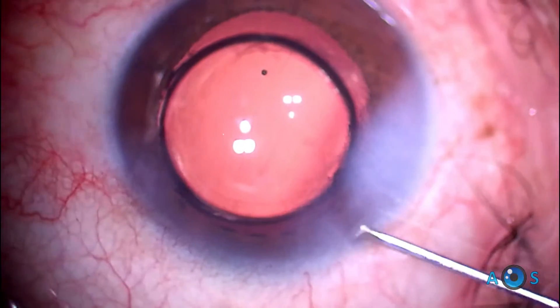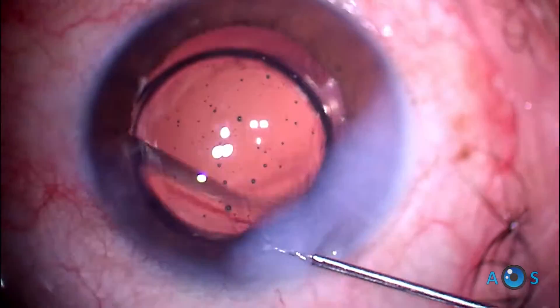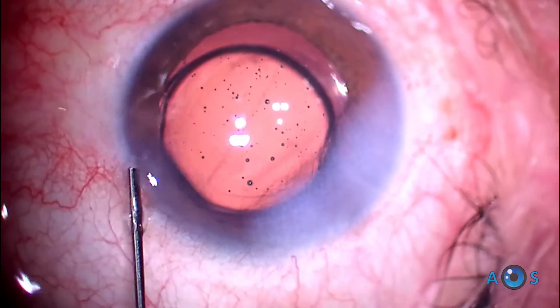The corneal incisions are hydrated, and this beautiful case is successfully completed.